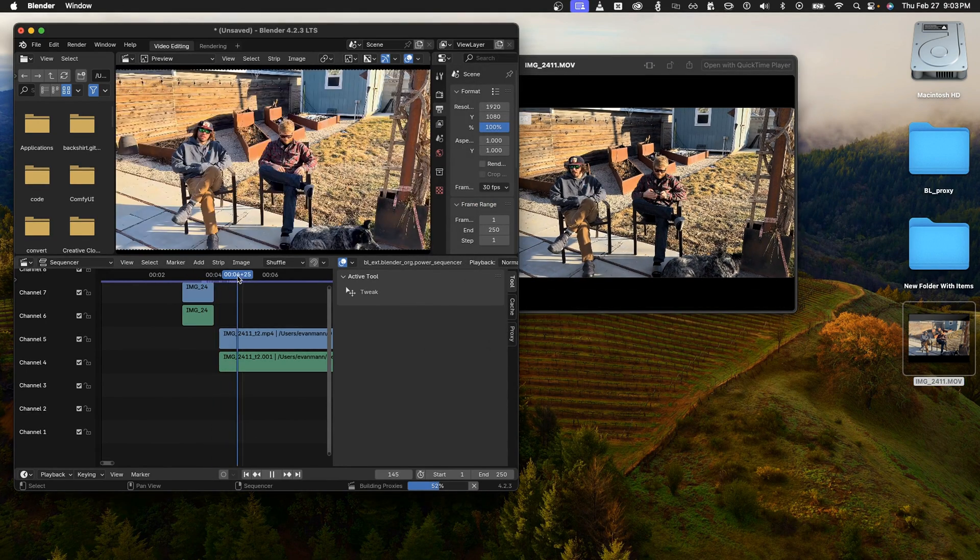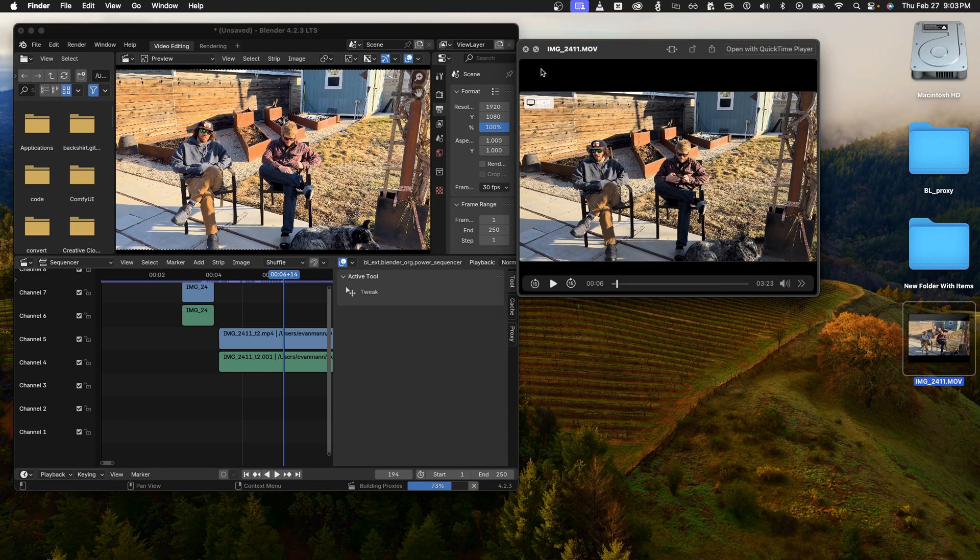Just for reference, here's the original versus the Handbrake tone mapped — you can see everything just looks a little red and it didn't really preserve the dark tones as well. So what I would do sometimes to solve this is put the clip in iMovie or Final Cut Pro and just export it.